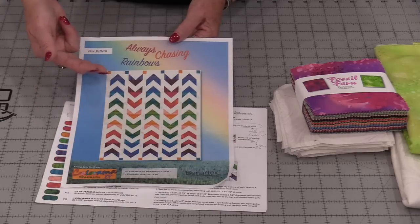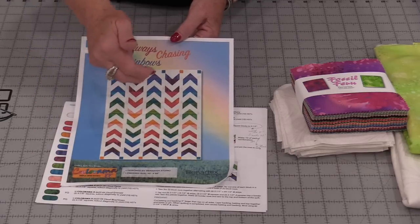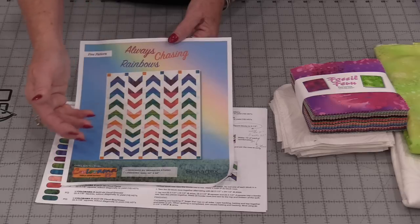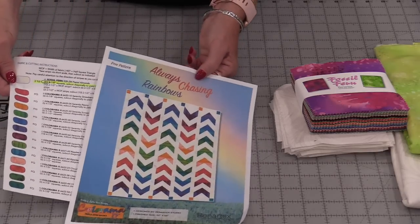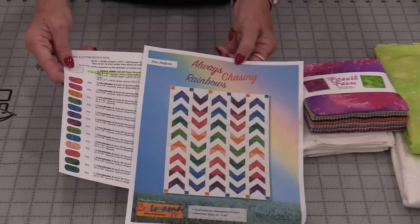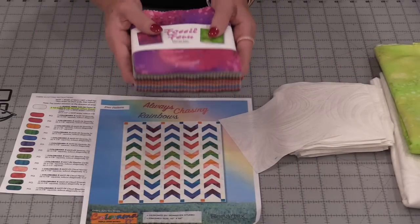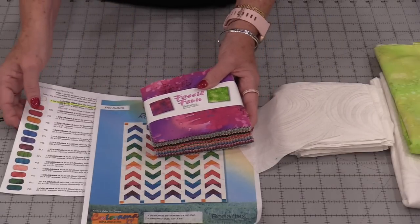These arrows are all made with half-square triangles, and we put them in columns. Those multi-colors give us that rainbow effect. The pattern does have us buy fat quarters, and that works fine, but a pre-cut bundle will work even better. So we'll need to change the size of the squares.